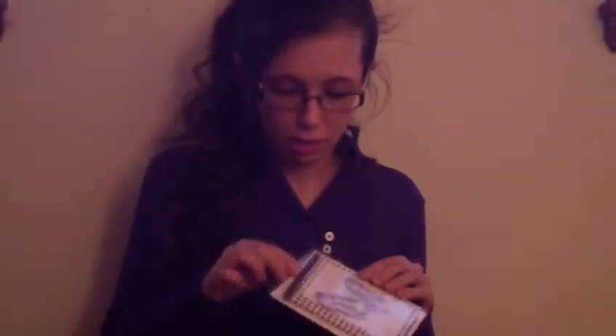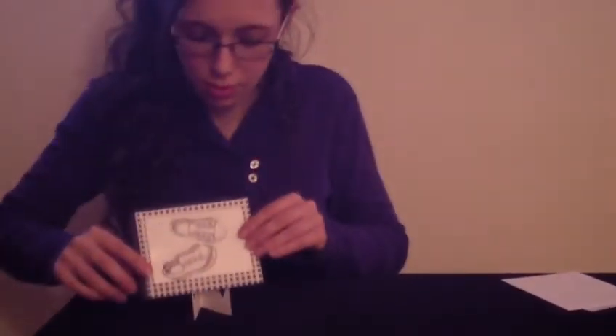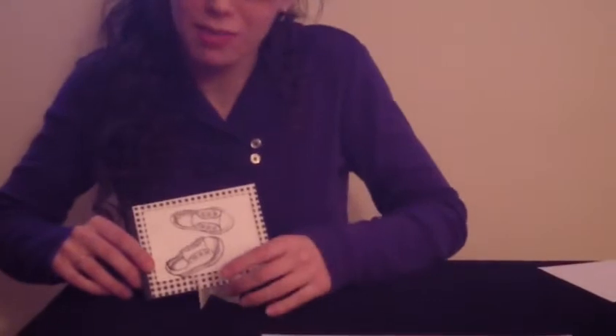When you order a magic card from Letter Perfect Cards at Etsy, this is how you'll receive it. It comes in a protective sleeve to keep it safe during mailing and clean until you're ready to mail it. You'll get the magic card itself, the envelope to mail it in — it costs absolutely no extra postage — and lastly, a display easel so that your magic card can be displayed for everyone to see.